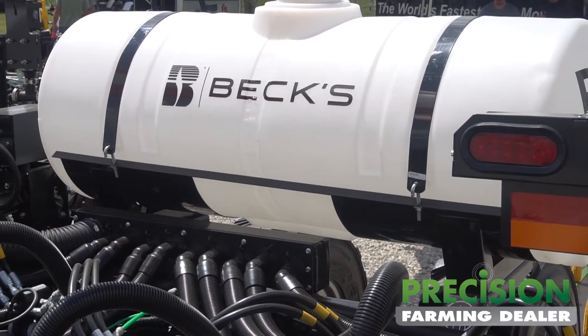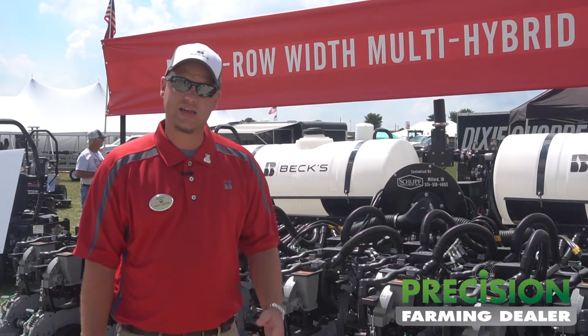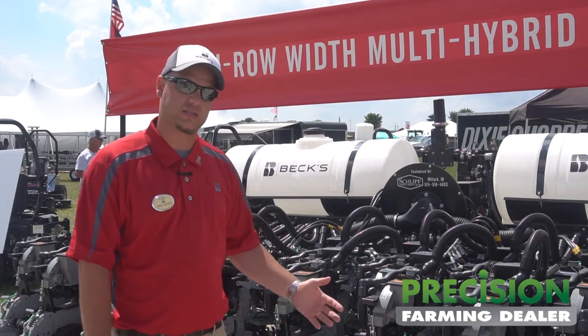We're really happy to be able to partner with Harvest International, Precision Planning, Schliff Precision Ag, Yetter, and Surefire Ag to make this project possible.